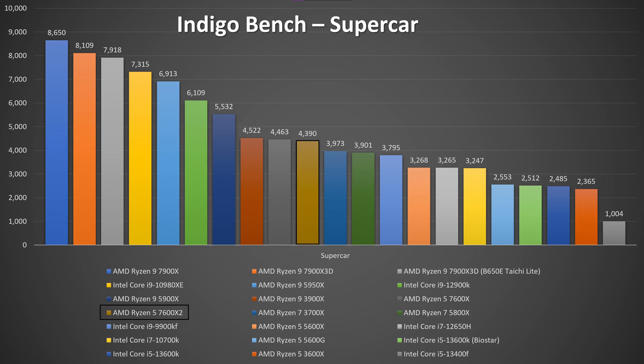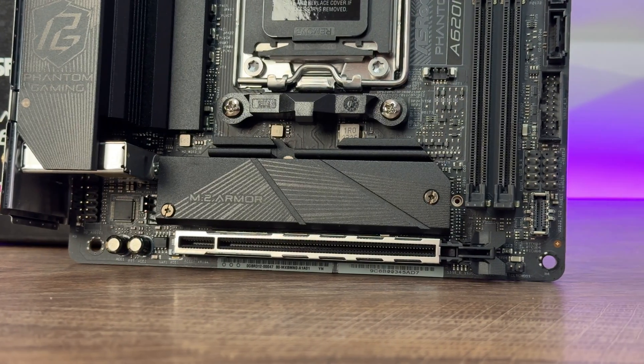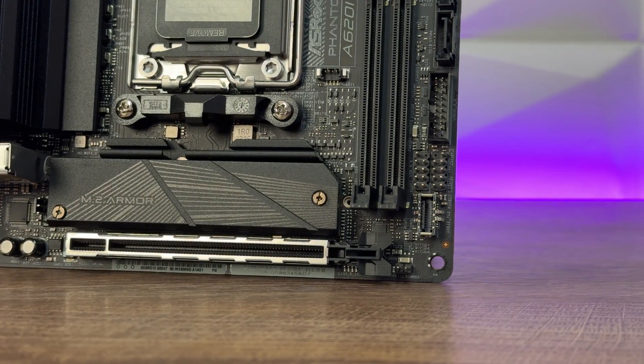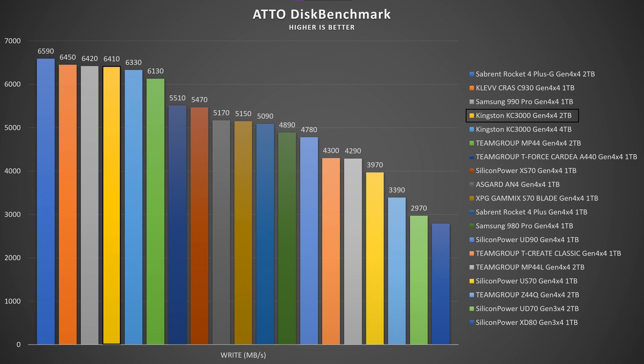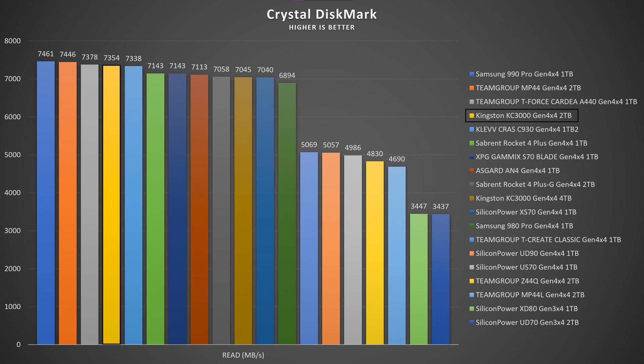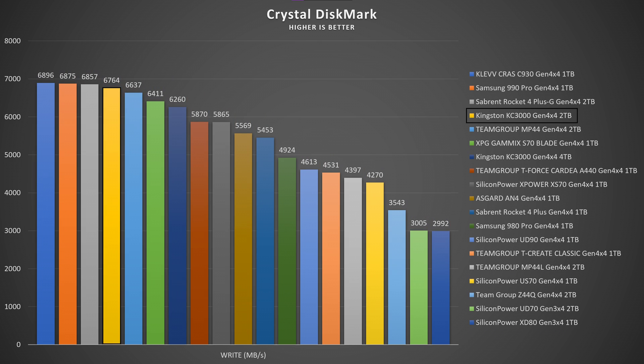Now checking the SSD speeds on the Kingston KC3000. In AS SSD, the read speed was 6099.55 MB/s and write speed 162.84 MB/s. In Atodisk benchmark, read speed was 6.94 GB/s and write speed 6.41 GB/s — Atodisk is great for showing consistency throughout the whole test, and I'm really satisfied with the performance. In Crystal Disk Mark, read speed was 7354.41 MB/s and write speed 6764.19 MB/s.